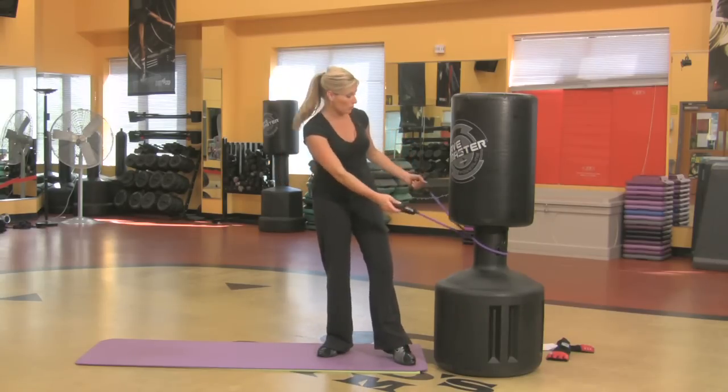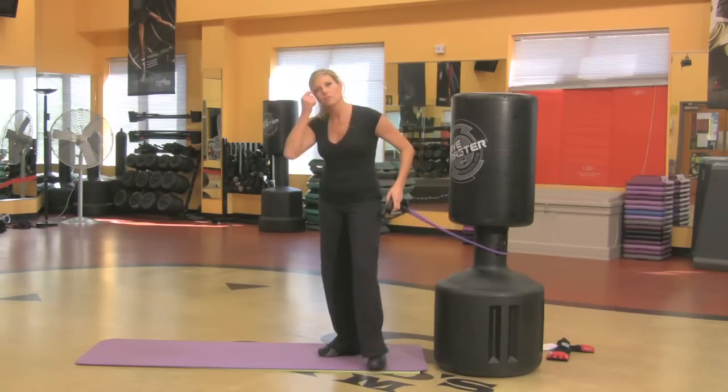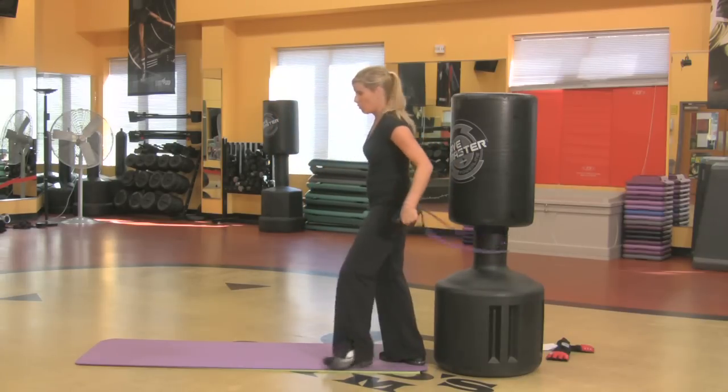Alright, I'm taking my band. You could wrap it around a column in your garage or just a column or somewhere in your house. I really don't want you using a door jam unless you know it's not gonna come off. So I'm wrapping it around a column or kickboxing bag.